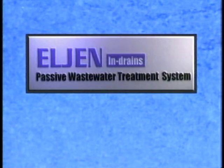Introducing the Elgin in-drain treatment system, the result of 25 years of published research and field experience.